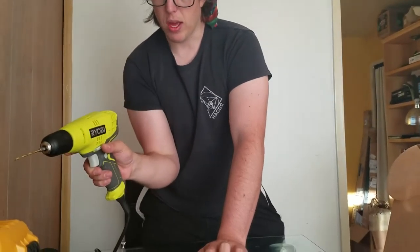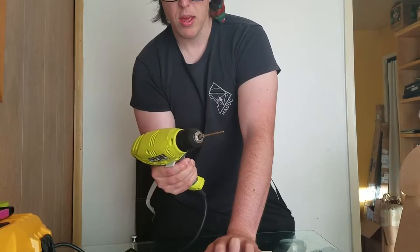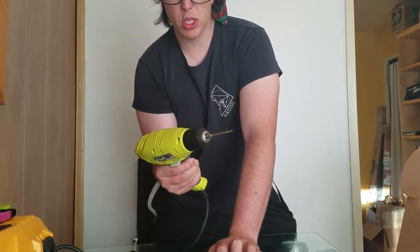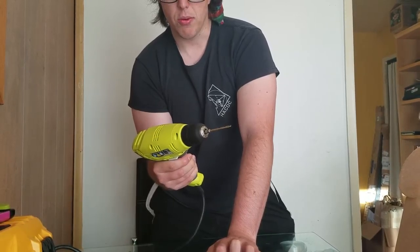If you have this on the opposite side and you pull the trigger slowly, you can see it's going in the opposite direction. So this is the wrong direction. This is the right direction.